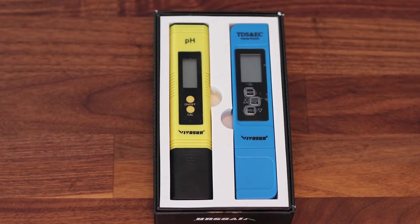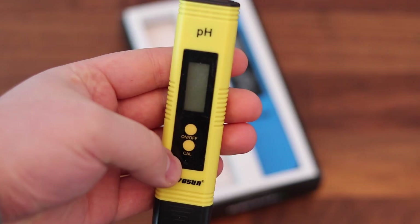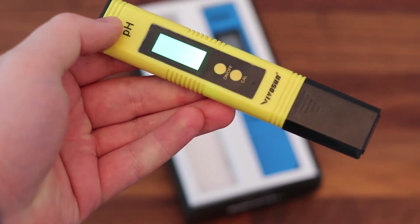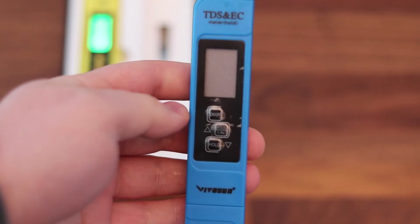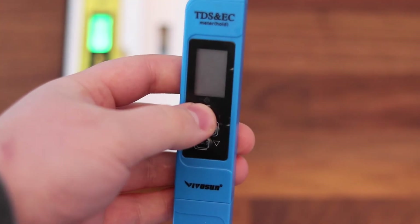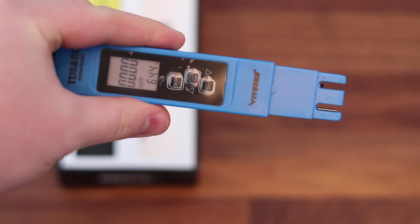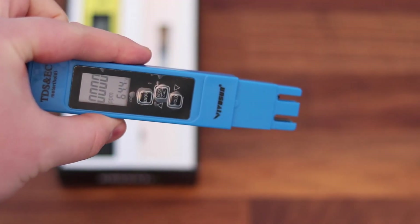If you don't have a pH tester or ppm meter, I'll leave a link in the description. It's not the end of the world if you don't have one — I've grown tons of stuff just fine with straight tap water, never even checking the levels. But if you are growing plants that take a long time to grow, or maybe they're expensive plants, you don't want to destroy a crop because you didn't know what the levels were. And if you know what the levels are and you start seeing some deficiencies or abnormal growing, you can actually make adjustments based on what you know.